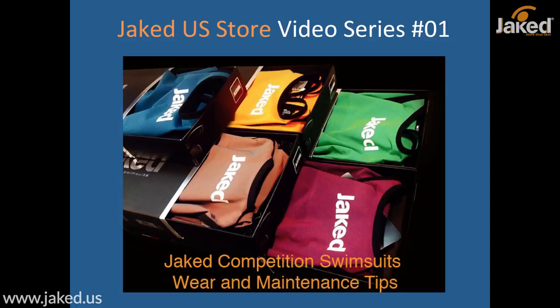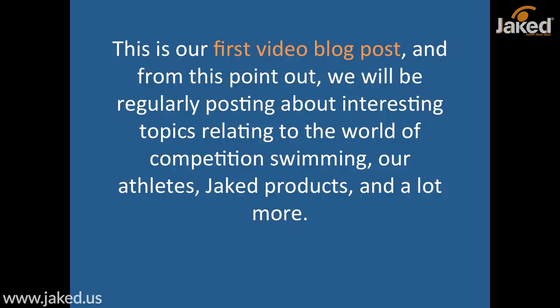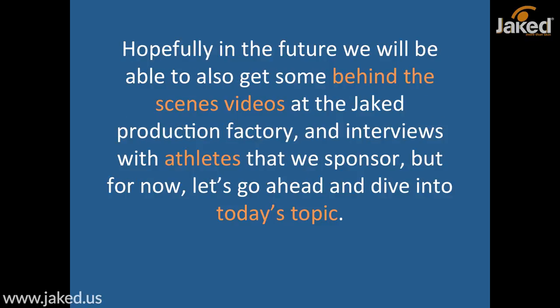Welcome to the Jacket US Store Video Series, Number 1: Competition Swimsuits Wear and Maintenance Tips. This is our first video blog post and from this point we will be regularly posting about interesting topics relating to the world of competition swimming, our athletes, Jacket products, and a lot more. In the future we hope to get behind-the-scenes videos at the Jacket production factory and interviews with sponsored athletes, but for now let's dive right into today's topic.